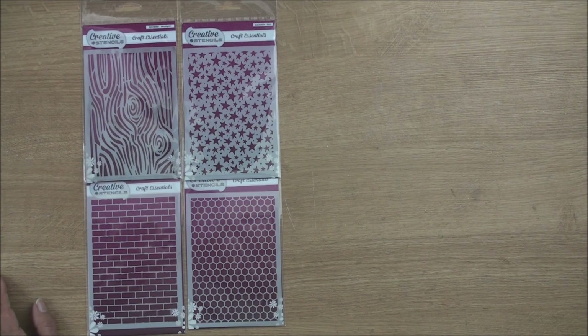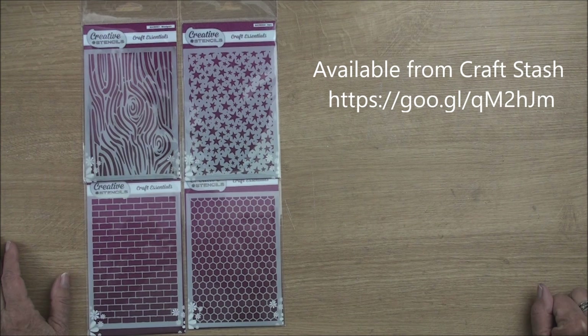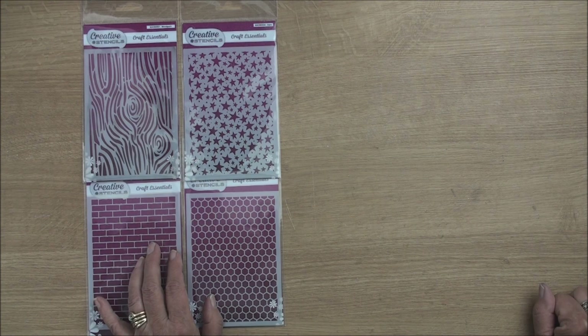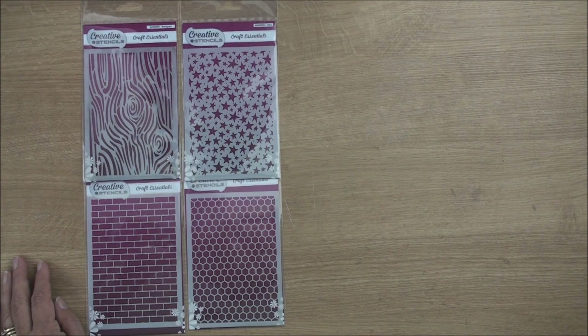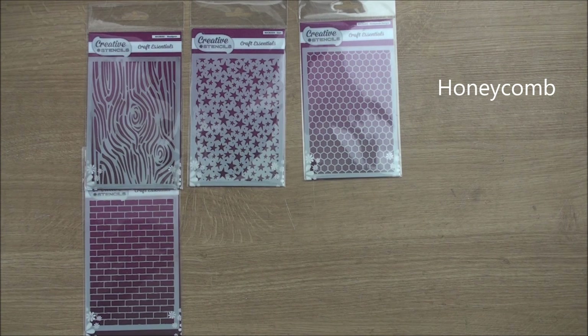Hi everybody, it's Christina from Card Making Magic. These beautiful stencils are a really versatile product. They're made for crafters at a very good price and they'll make a lovely addition to your crafting stash. They're made from a really strong and durable plastic, so if you take care of these they will last you a lifetime. I'm going to be doing a mini series using each one of these stencils, and in this video I'm using the honeycomb stencil.